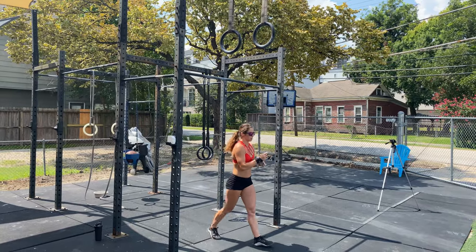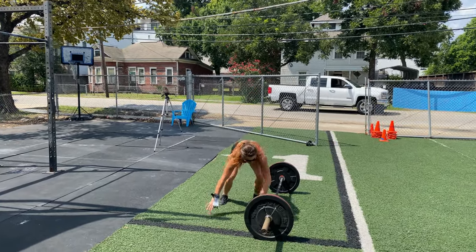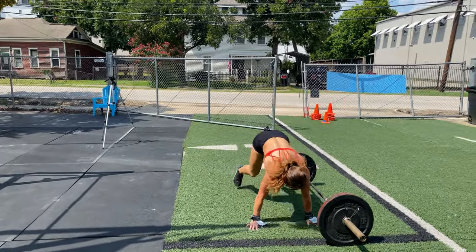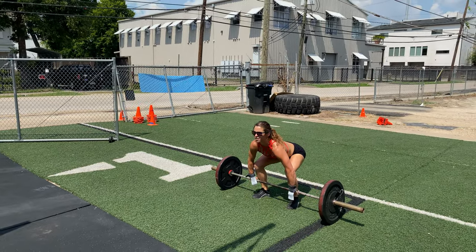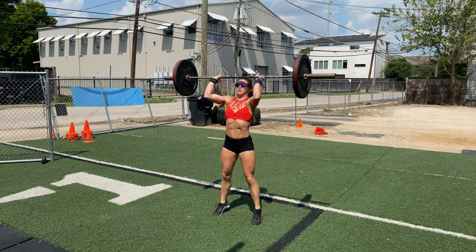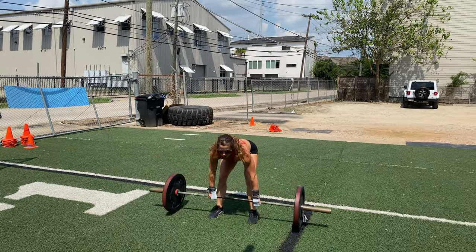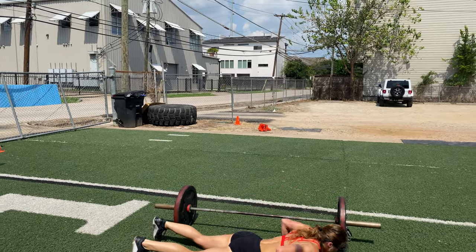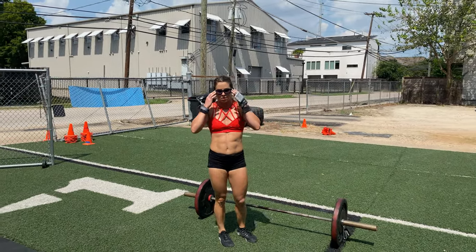The workout includes seven bar muscle-ups, followed by seven lateral burpees over the bar, followed by seven squat clean thrusters at 135 pounds for men and 95 pounds for women, then another seven lateral burpees over the bar. Scale the weights and movements so you can complete around three full rounds on this workout.